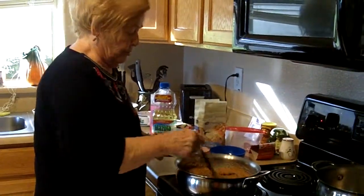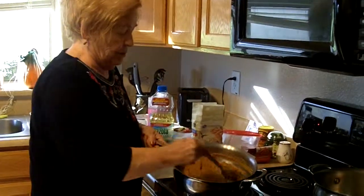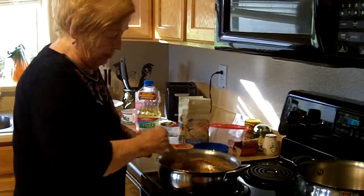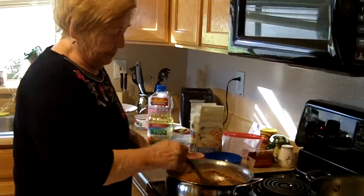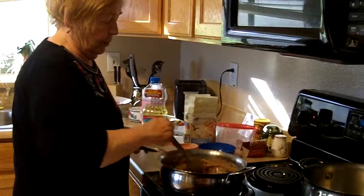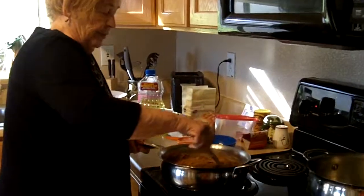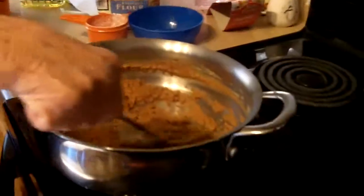I use three-fourths cup plus two tablespoons of flour. You would probably use the same amount of oil, but not quite that much flour. It can be a little bit thinner, but it really doesn't make that much difference.